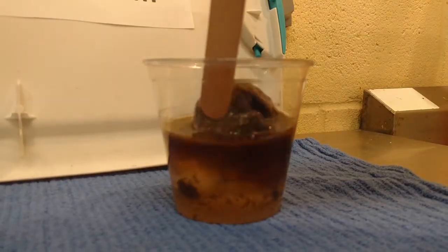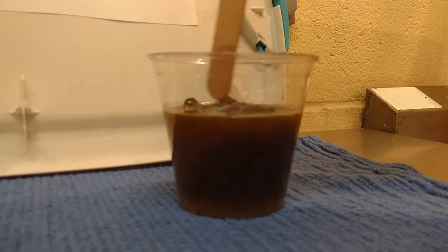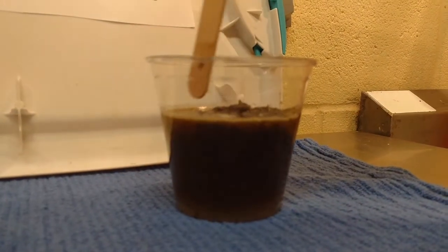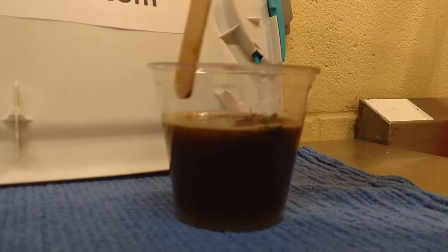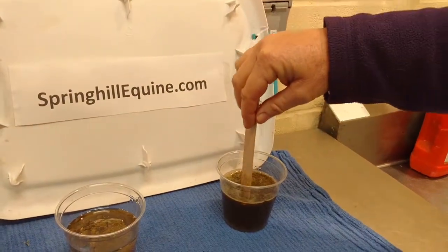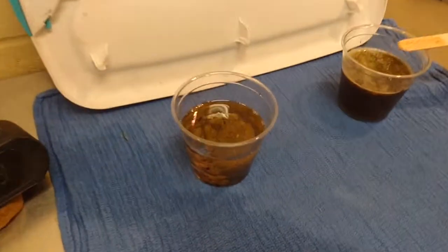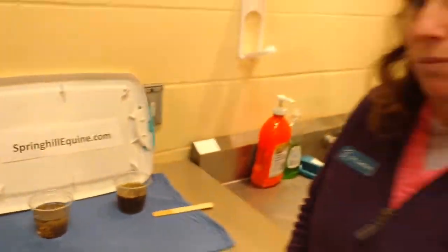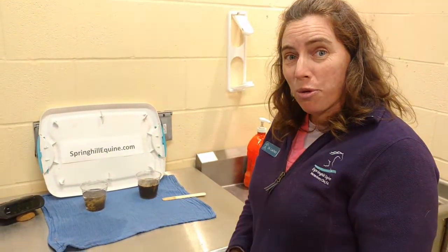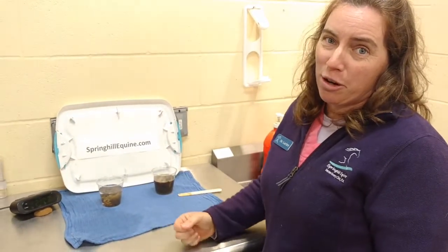And we have our electrolyte poop, and again you can see I'm doing the exact same thing — with barely any touching from me, this has dissolved. You can see there's no poop left in there and I'm not breaking anything apart, I'm just literally touching it with my tongue depressor. So there you go — that's why we don't use mineral oil, because we actually want to make impactions break up and go away, not just sit there and look exactly the same.